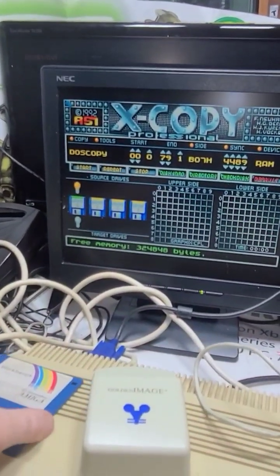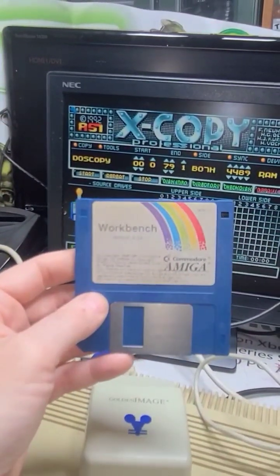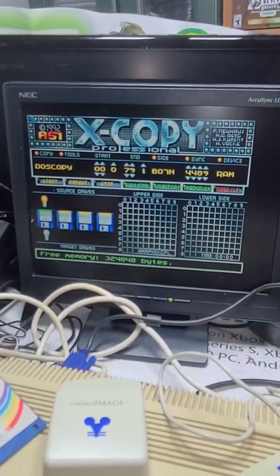Found a couple discs for it. Workbench I can get to, I just can't load it yet. I mean it loads, but I can't click on it yet.